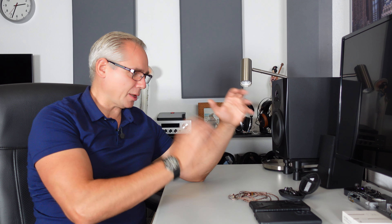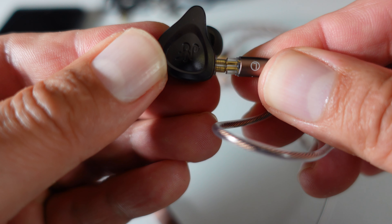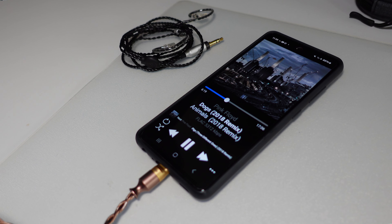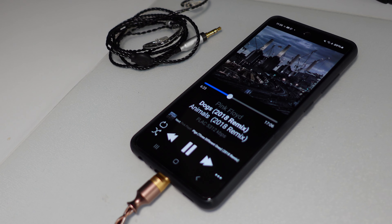While I have no doubt about the DD Hi-Fi M130B's impressive feature set and build quality, the true test of any audio accessory lies in its sound performance. To evaluate how the M130B stacks up, I paired it with the NF-Audio NE2 Plus IEMs and listened to Pink Floyd's Dogs from the classic Animals album — a track renowned for its complex arrangement, dynamic range, and intricate layering. This real-world test aimed to review how well the M130B enhances the listening experience compared to a stock cable plugged directly into the phone's 3.5mm headphone output.